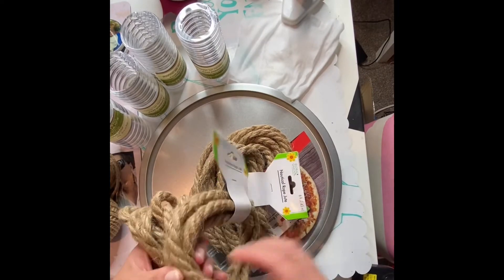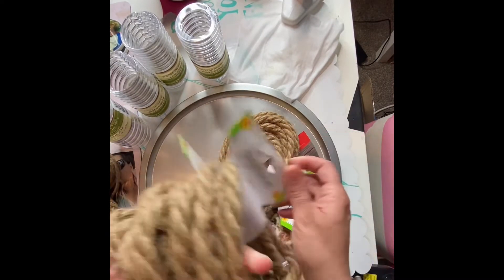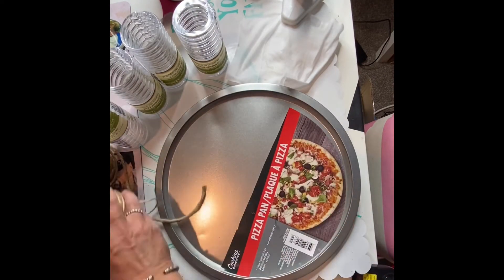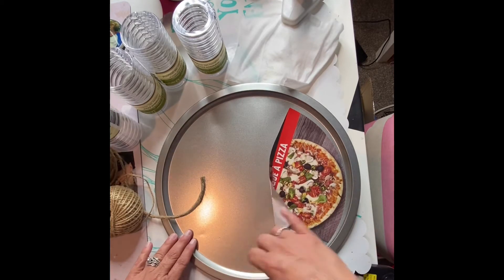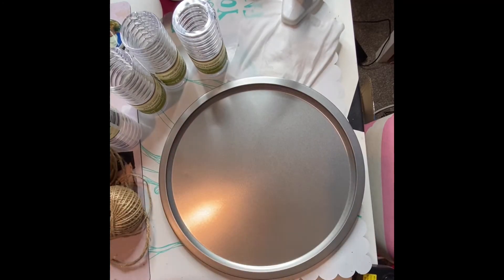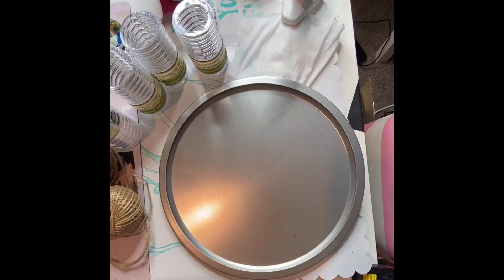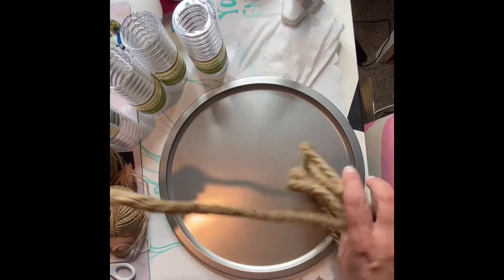All right, friends. So you can see we have the pizza pan from the Dollar Tree, and then this is the rope that we're going to be using. I'm using the eight foot instead of the nine and a half because it's thicker. And then the shower curtain rings — I have several packs because I have another project I'm using them for, but this took about a pack and then a few extra.